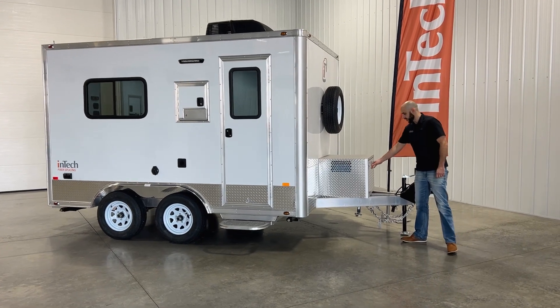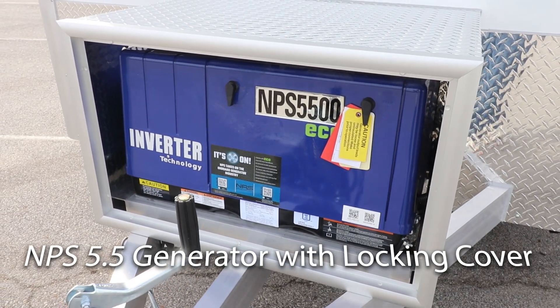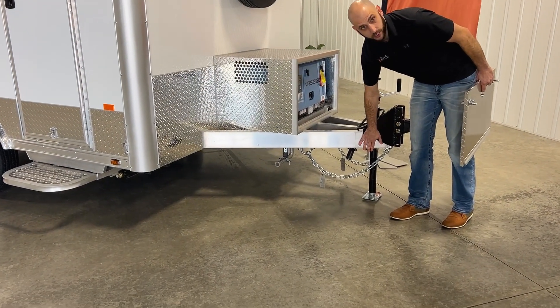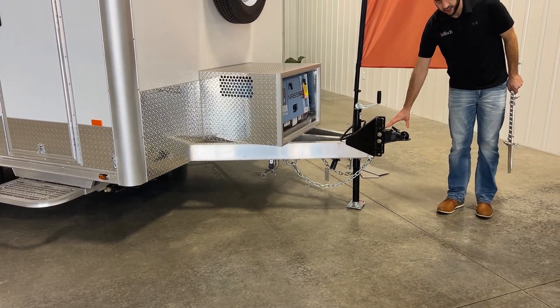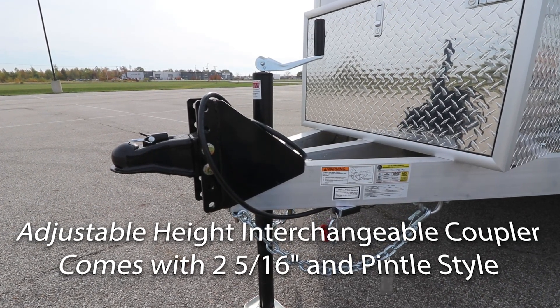Starting here with our tongue, with our locking ATP tongue cover. Standard is a 5.5 Yamaha NPS generator. Standard brakes — both axles are equipped with your brakes — beautiful storage chain hooks there for you as well. Standard for Intec is an adjustable 2 and 5/16 coupler. We also include a Pinta Live for you as well.